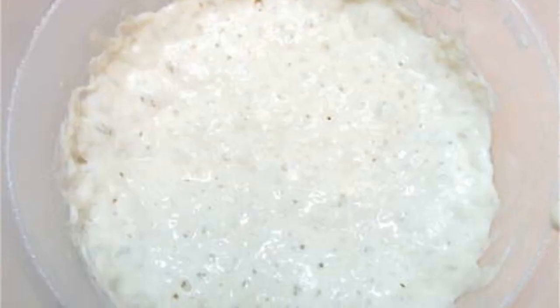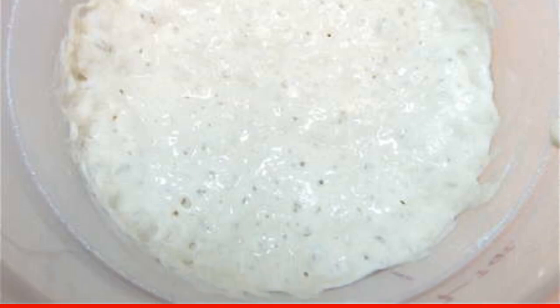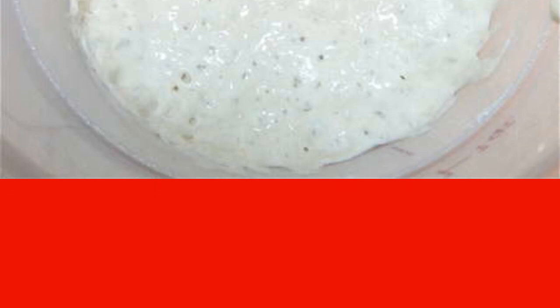Step 1. Mix a cup of flour, one-eighth teaspoon of dry yeast and half a cup of water in a bowl. Cover with a kitchen towel and leave overnight in the kitchen on the table.